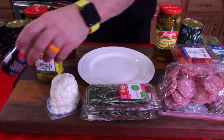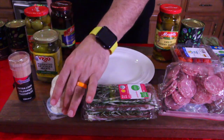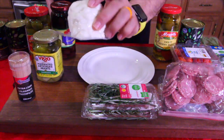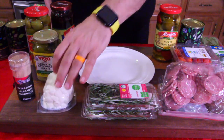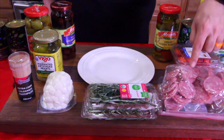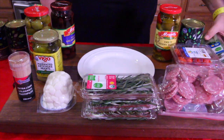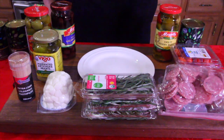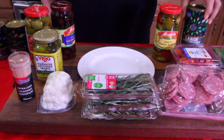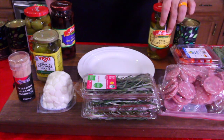Let's run over all the ingredients: cocktail toothpicks — not the regular toothpicks, the longer ones. The little cheese balls, they're called cheese pearls. Rosemary. Salami right here. Cherry tomatoes. We've got some basil, black olives, cherry peppers — love cherry peppers.